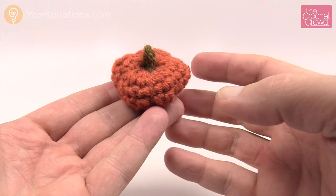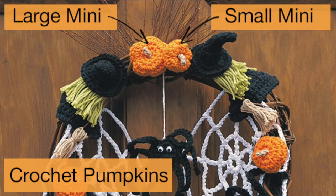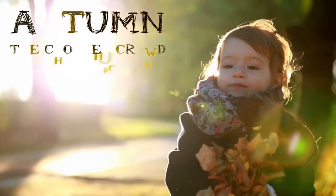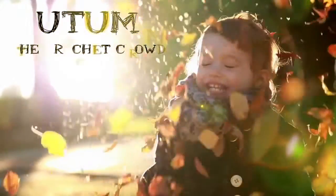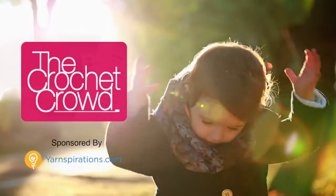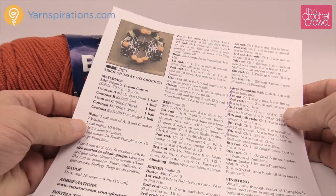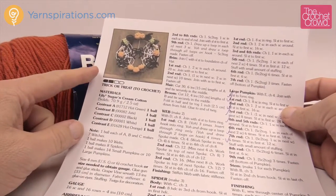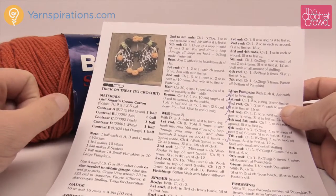In today's tutorial, let's learn how to do the miniature pumpkin. This is the smallest size version of the miniature pumpkins that we have on file. Welcome back to The Crochet Crowd as well as Yarnspirations.com. I'm your host Mikey. We have this great little pattern here and it has two sizes of miniature pumpkins, and today it is the smallest size.